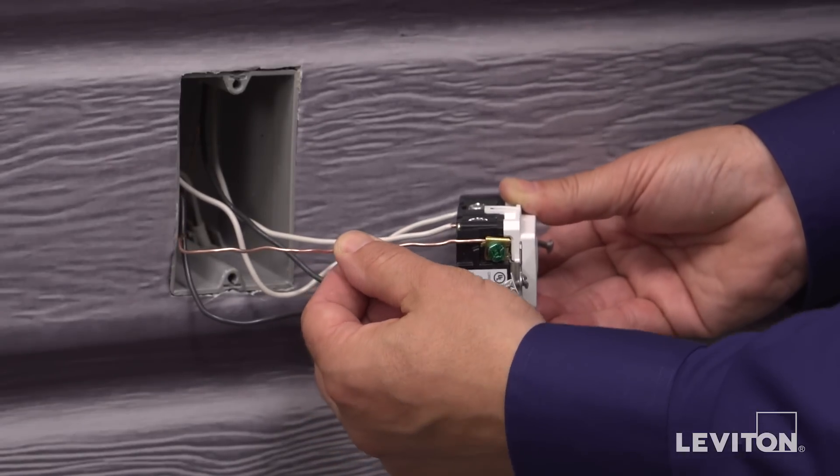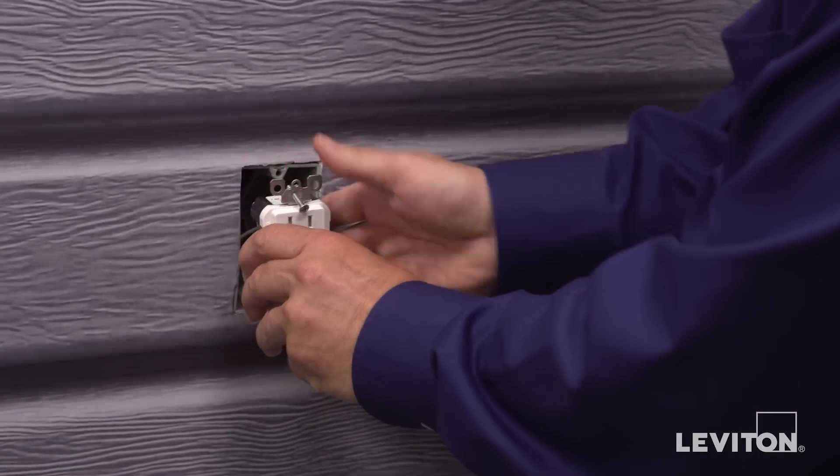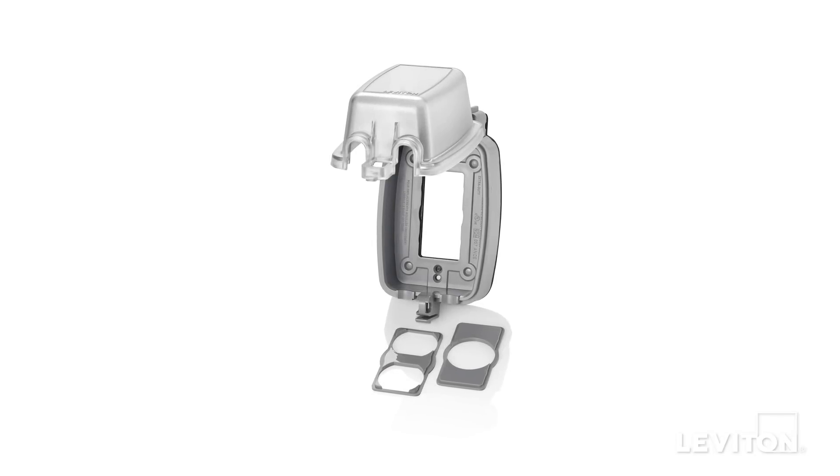Your SmartLock Pro device is now terminated. Mount the device in the wall box using the mounting screws provided. Now we're going to put on the while-in-use cover.